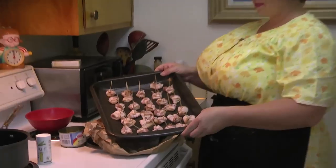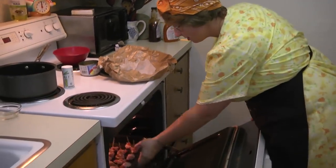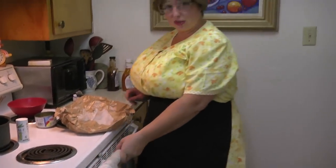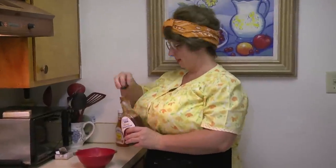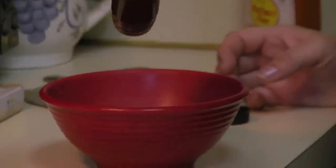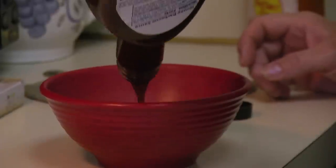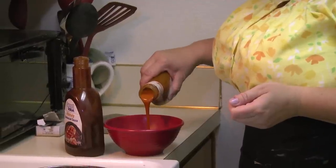The oven is preheated. We have our bacon roll-ups on a pan. We're going to place them in the oven for like 20 minutes at 350 degrees. Now we're going to make our sauce to go over the bacon roll-ups. I'm just putting some barbecue sauce in this bowl — I'd say like a fourth of a cup or something like that — and then some wing sauce.